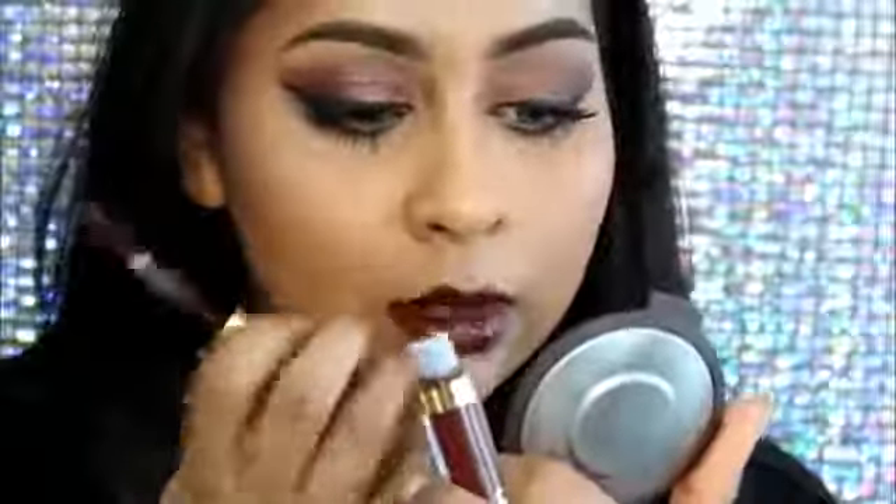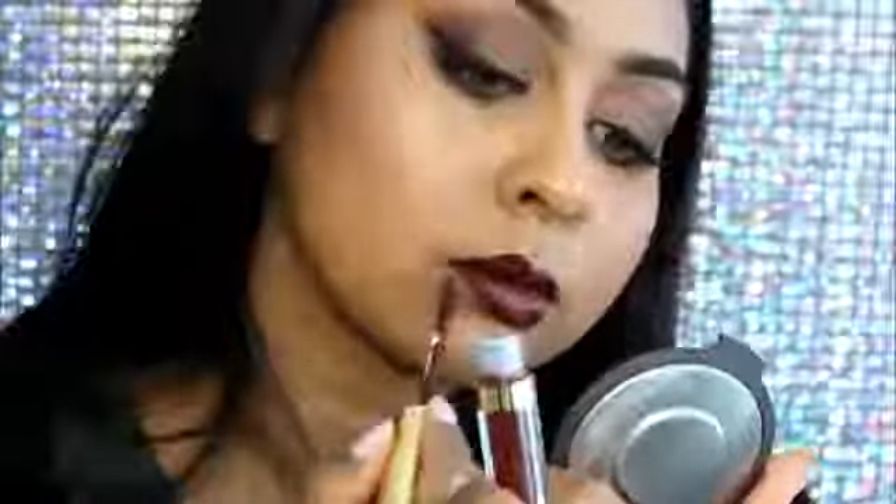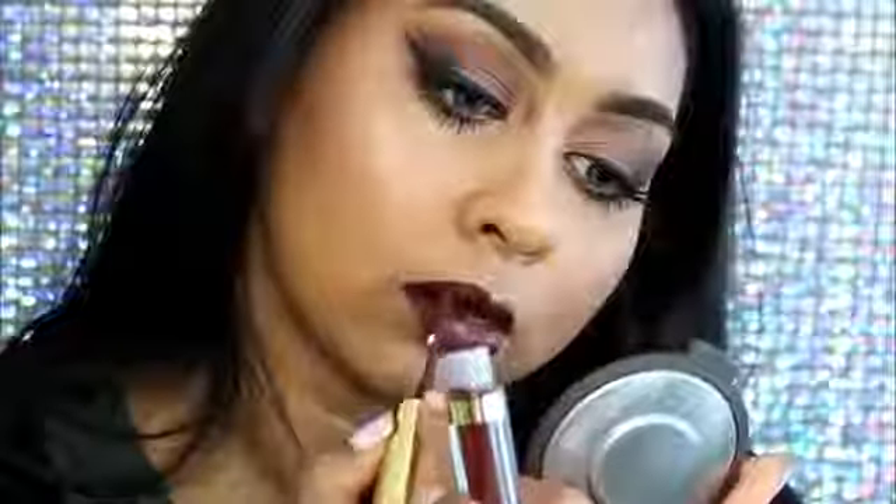For the star of the show, I'm using the LA Splash Lip Couture waterproof liquid lipstick in the shade Untamed. It's just such a pretty deep brown shade and I'm literally obsessed with it — it smells really really nice.